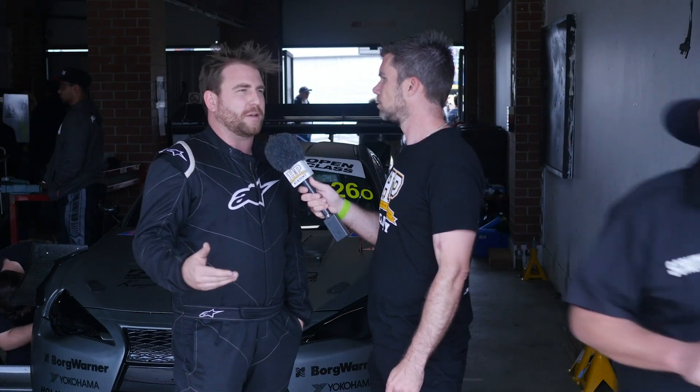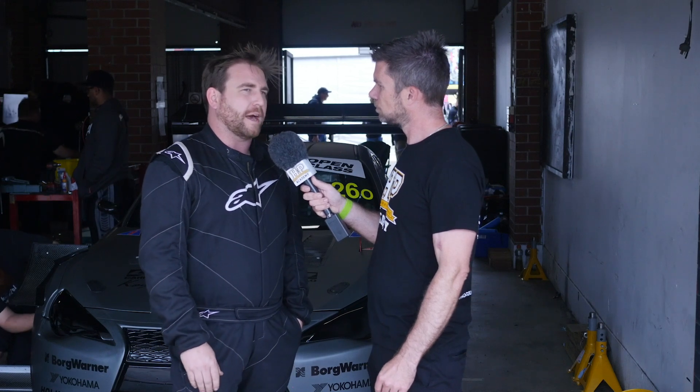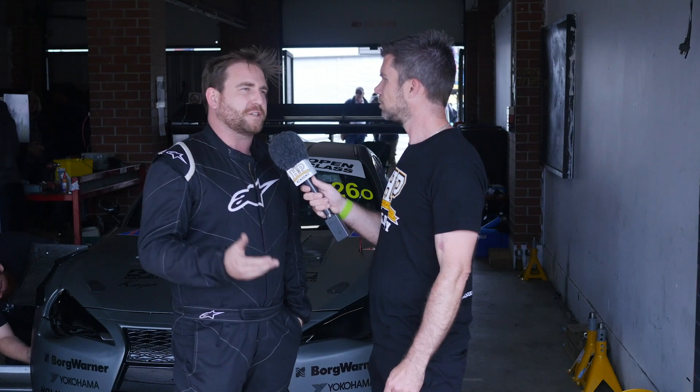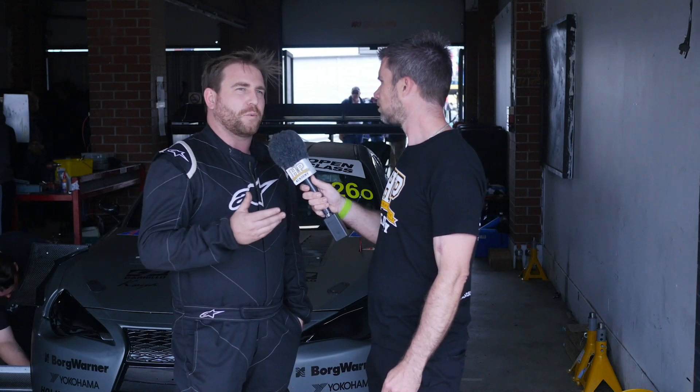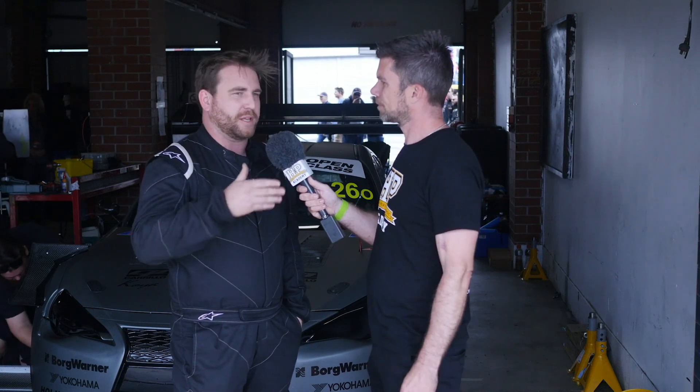So I ended up putting a naturally aspirated VQ37 from a 370Z in, and I really, really liked that setup. It was an incredibly fun car to drive — it just had a nice boost in horsepower but still naturally aspirated. The reason I chose the VQ37 was I'd actually wanted to put an engine like that in one of these for a while, because it's three cylinders long so it's not overly long and you're not completely ruining the weight balance of the car.